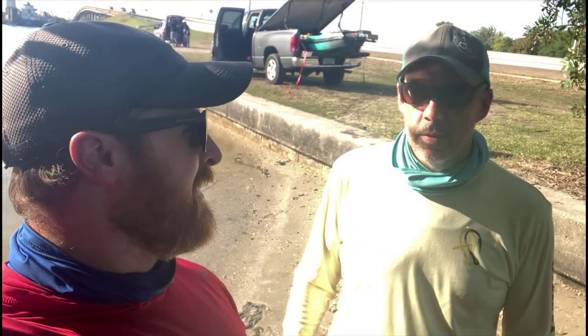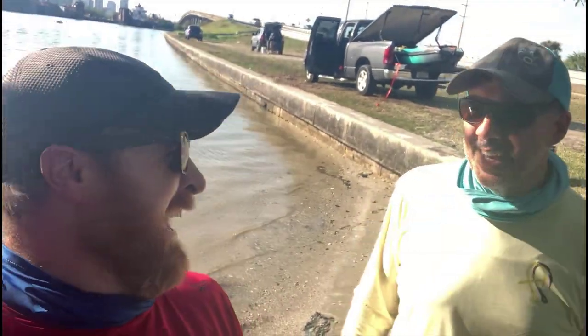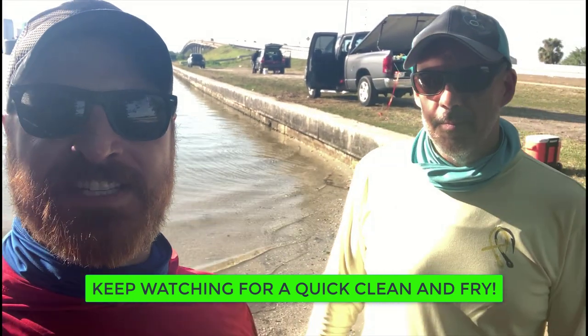Well guys, that's a wrap. I caught three keeper sheepshead — John caught like 57 of them. But it was a beautiful day out there. We caught some really good fish and we both got to bring some home to eat, so it was a really good day. We got to hide away from the sun too. I can tell you where that was... it's a secret. Thanks for sharing your secret spot with me. Subscribe to this guy — definitely good content, good editing. He's new but he's killing it. Go check out John's channel, Faith in Fishing, and we will see you next week.